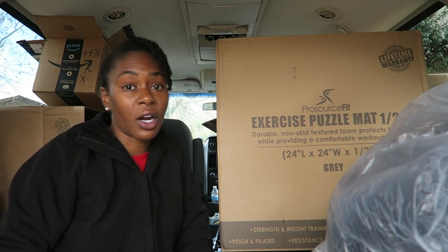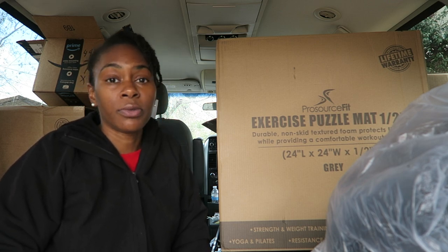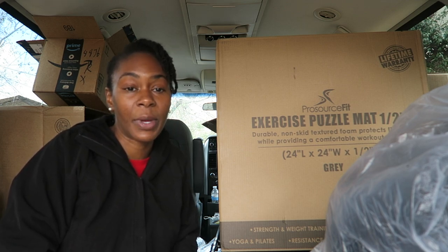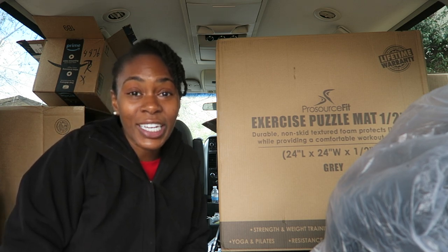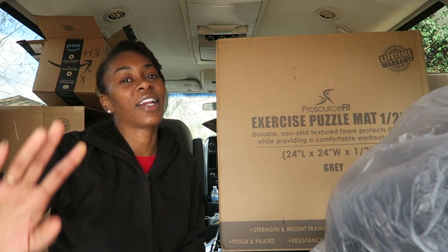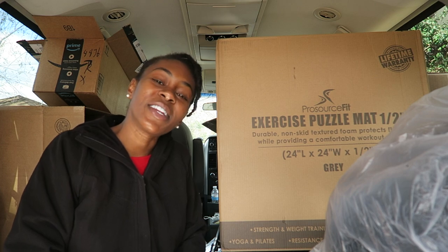Definitely leave some comments below — if you've seen van life videos where people say you absolutely need this item or suggest something on Amazon, if there's anybody with suggestions on items that would be helpful for me on the road, please list them in the comments below. I'm so glad you guys watched this video and are going to watch me on this van life journey. I'll see you guys on the next video, which is going to be the Reflectix project and the flooring of the van. Make sure you guys like and subscribe, leave a comment, share the video, and I will see you guys on the next one. Bye!